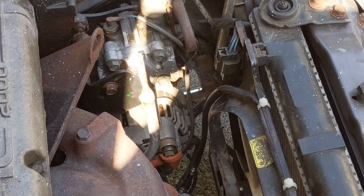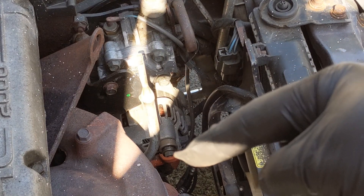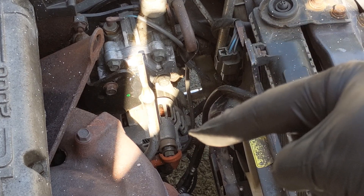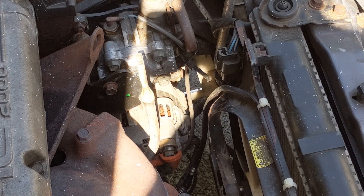Now we can reach down in and disconnect the power going to the alternator. We can also disconnect our tensioner bolt here, unplug this little gray plug down here, and one more bolt should free up this alternator.